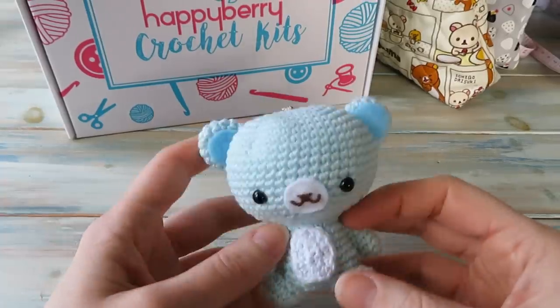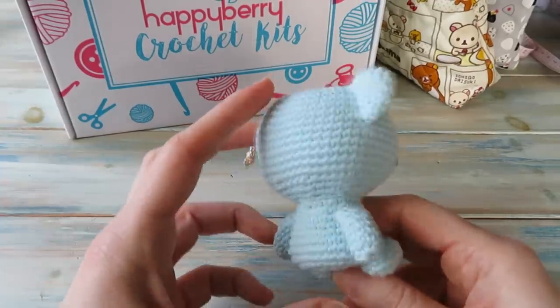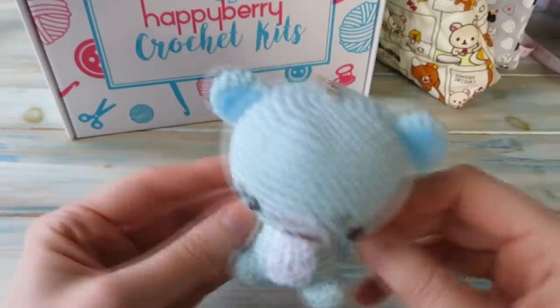Hi everybody, welcome to another crochet tutorial with me Laura, and in this video I'm going to be showing you how to make this cute little amigurumi bear.